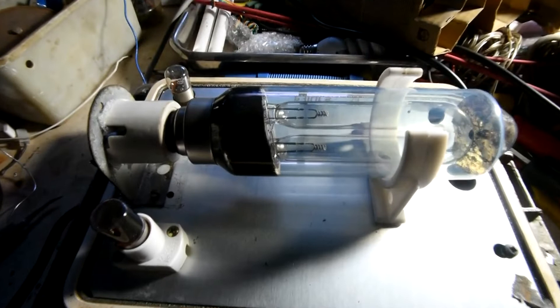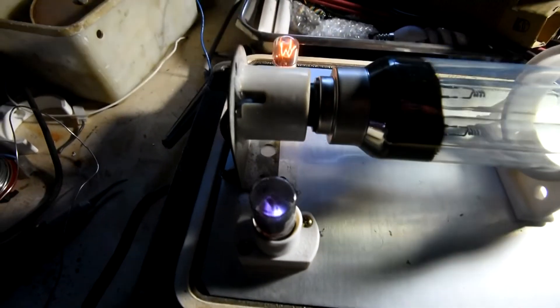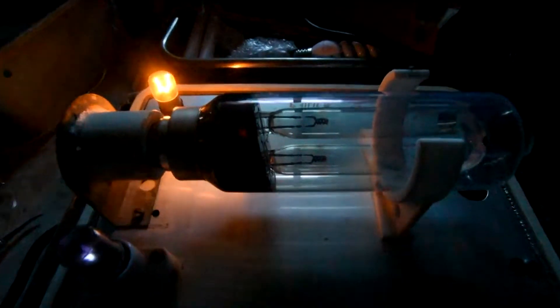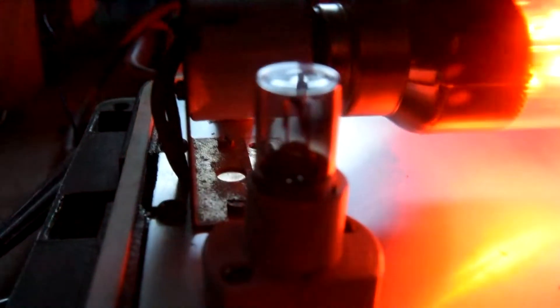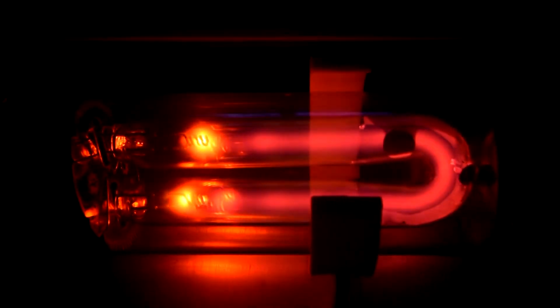Okay, let's fire it up. Once the cathodes get warm enough it should be enough to maintain an arc.